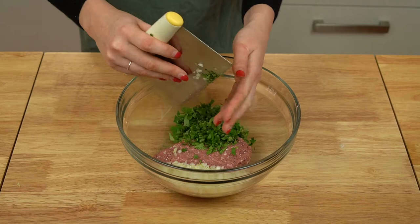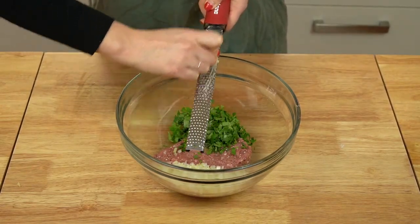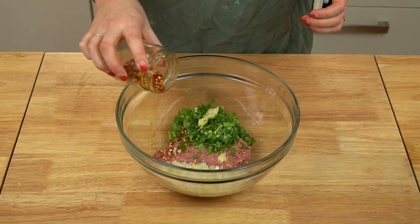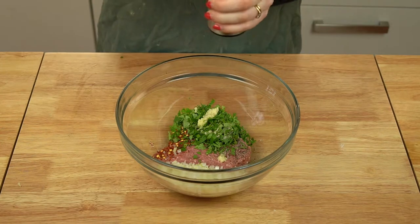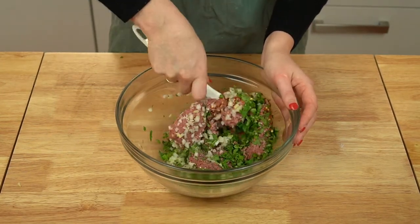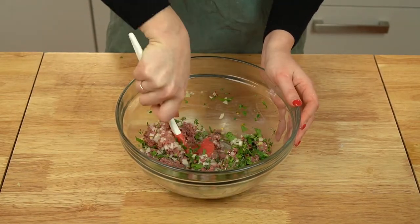While your dough is resting, go ahead and make your filling. In a large mixing bowl, add your minced meat. To the meat, add a finely diced onion, some chopped cilantro, grate in a clove of garlic, and add some crushed chili flakes. Season generously with salt and pepper, mix until well combined, and set aside until ready to form.